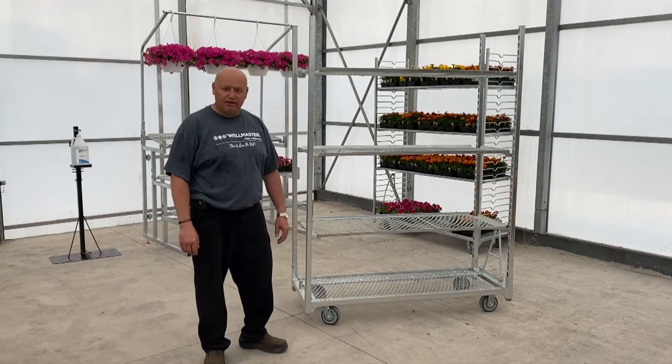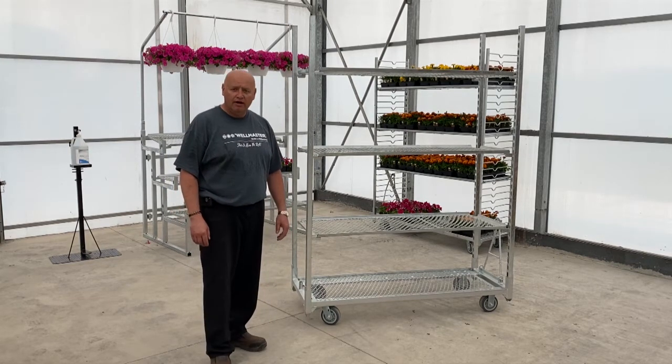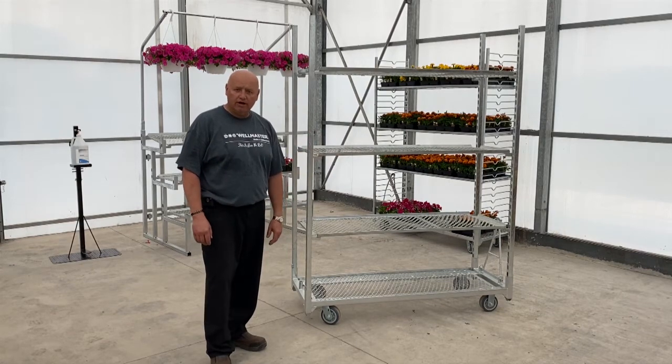Hi again, it's Pedro from Wellmaster Carts. I just wanted to do a little demonstration here on basically a hook-in style cart and how it comes apart.